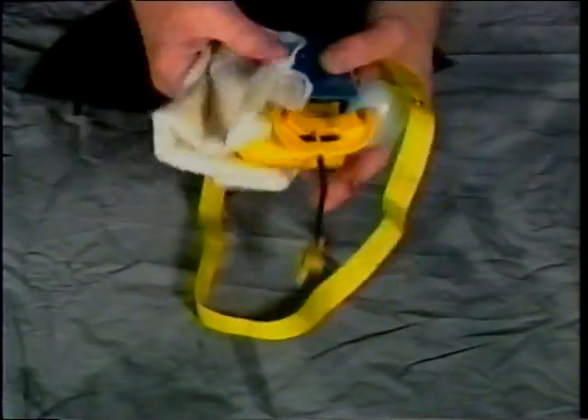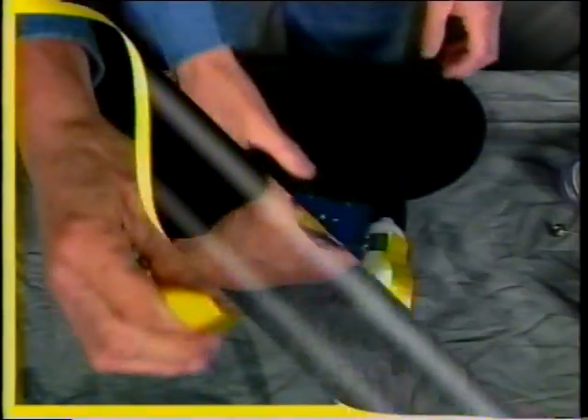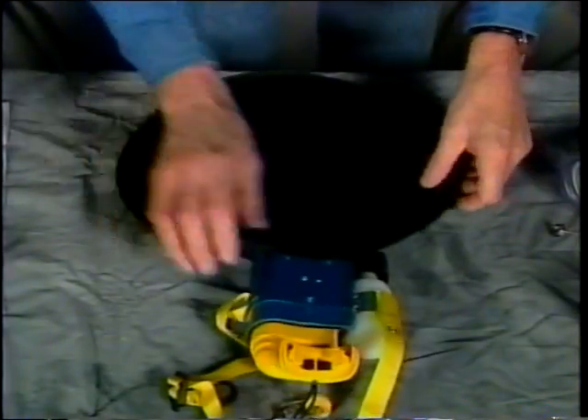Before repacking, assure that the mouthpiece and training unit are fully dry. To repack the training unit, lay the training unit mouthpiece up on the table with the bag flat.